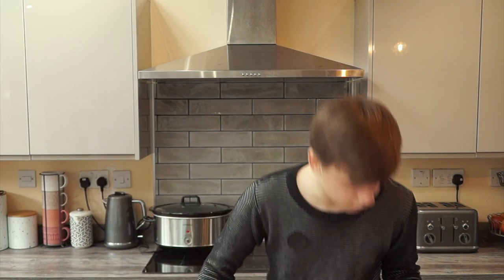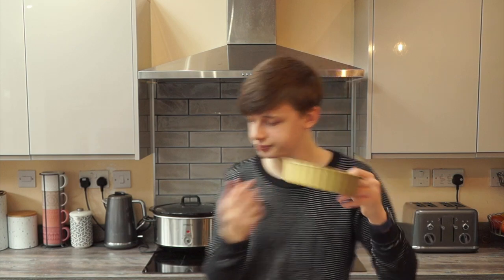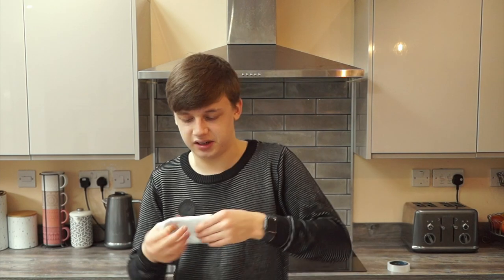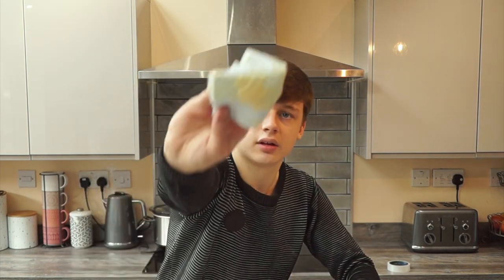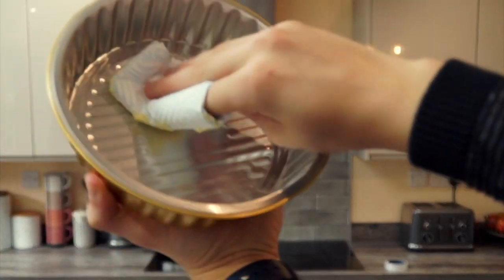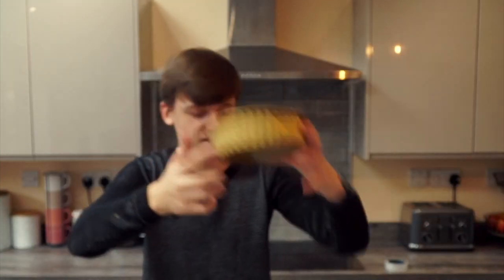What's next? Grease the pan. I get this like a piece of paper, fold it up until we get like a square wrapped around your finger like this, get some butter on it, and then just grease the inside of the pan. Just grease it. We've greased it.